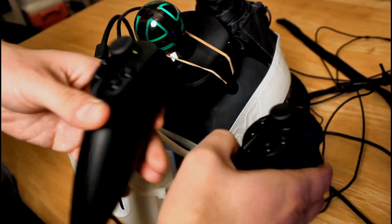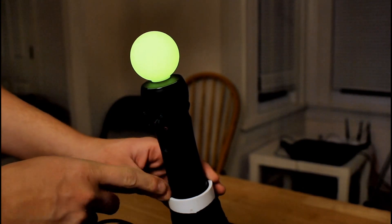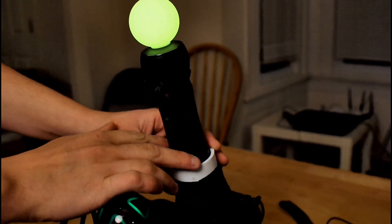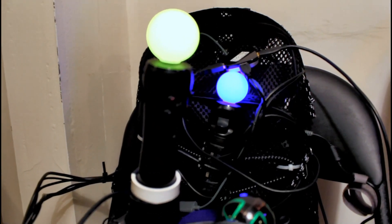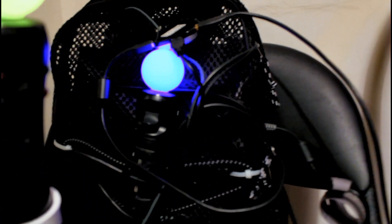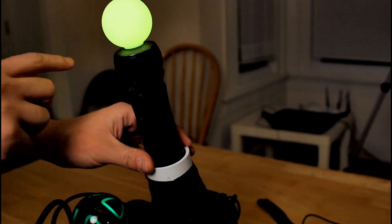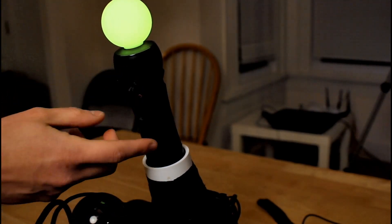This is the PlayStation Move wand. It has three components inside: a gyroscope, accelerometer, and magnetometer. It's able to detect six degrees of freedom in space relative to the camera. Because the camera is stationary, that means it's relative to the earth — it's kind of absolute positioning. The PlayStation Move camera tracks the colored ball using a computer vision algorithm similar to how the brain interprets things in real life, and that's how it gets positional tracking.